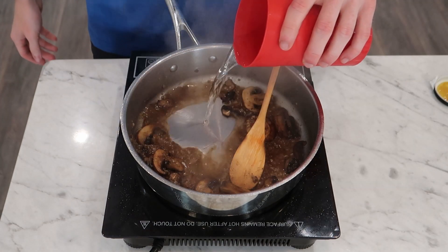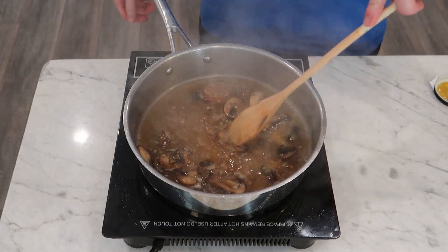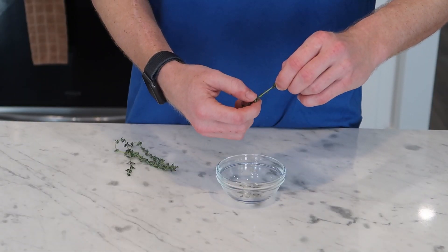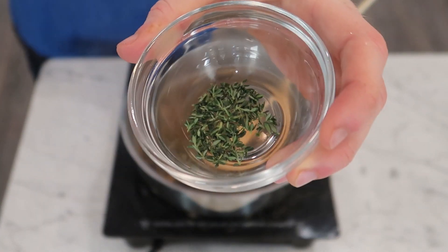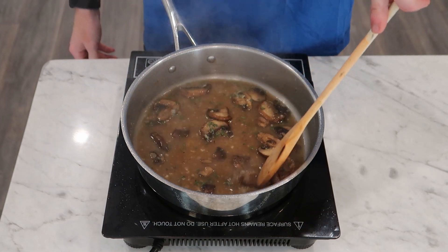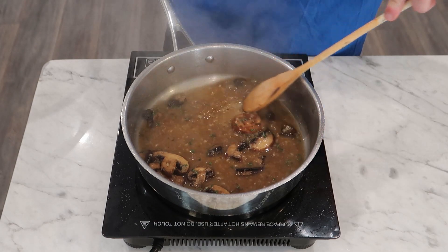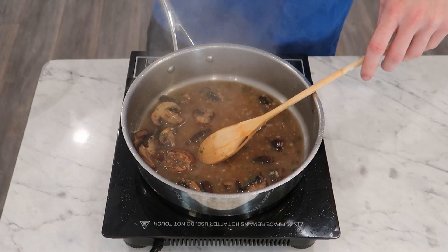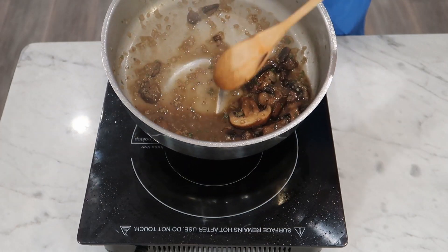Then I'm going in with about equal parts of chicken stock — or in my case, I'm just using water and some bouillon paste. This step is optional, but I already had some fresh thyme, so I'm plucking off a few stems worth of leaves and putting them in to bloom in the sauce. I just love the flavor of thyme. Then I'm going to stir everything together and let this sauce boil and reduce for a few minutes — I want a good bit of the water to evaporate so the sauce can thicken up and concentrate in flavor. And here's where you want to adjust salt to taste, which is a very important step in home cooking, especially with pan sauces like this.